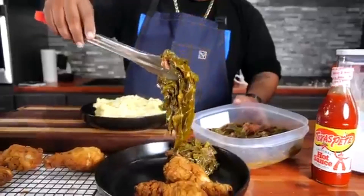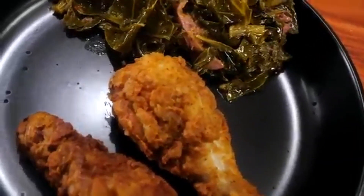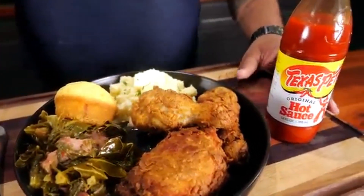Subscribe for more mouth-watering recipes that bring joy to your taste buds! Thanks for watching, and as always, happy cooking!